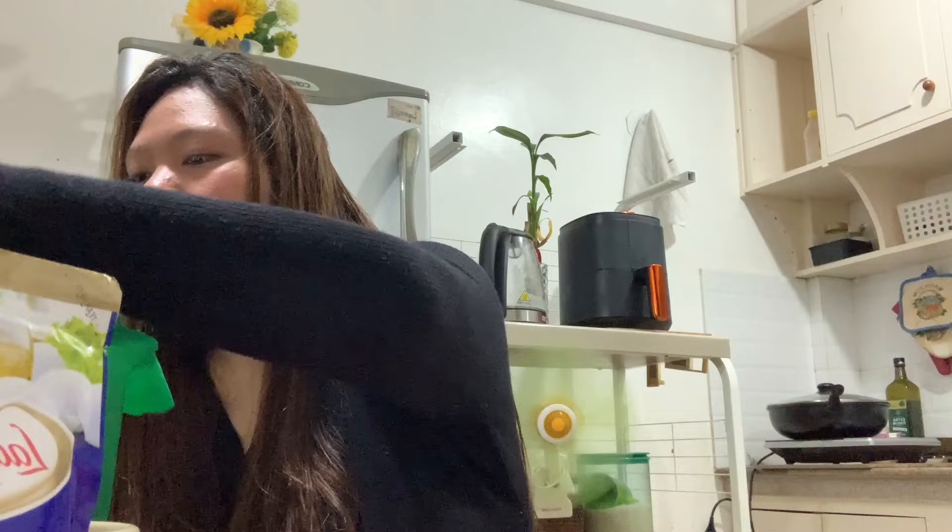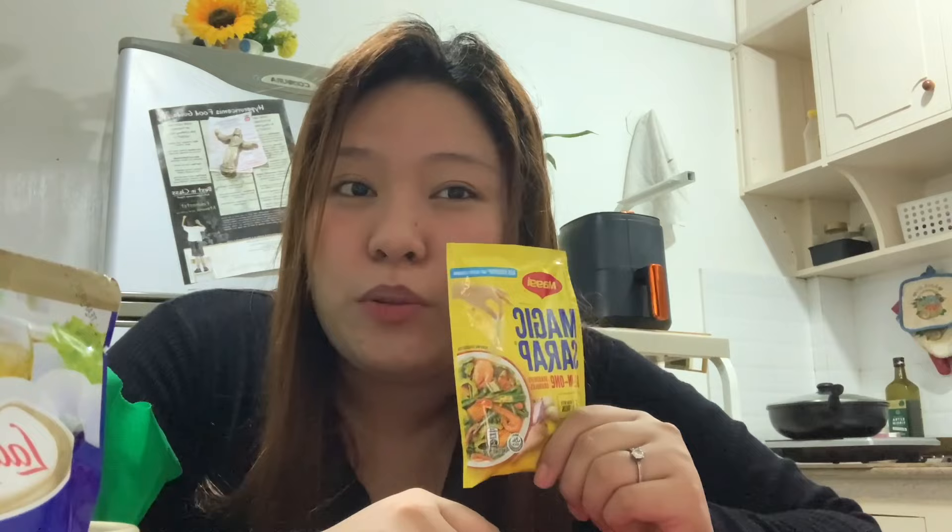Next, here is Magic Sarap. Magic Sarap, nilalagay ko to sa mga niluto ko, like ulam. Pero hindi naman ganon karami.